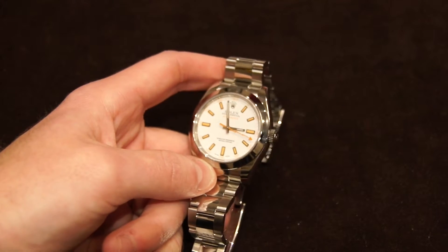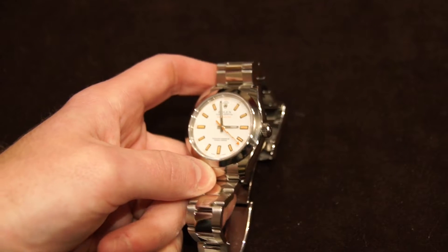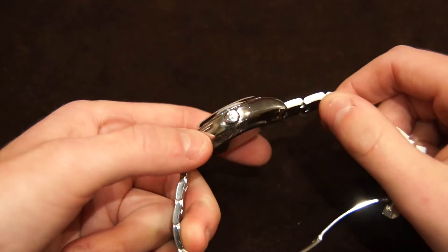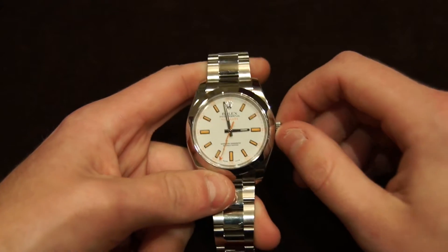That whole anti-magnetic history behind it kind of adds a whole other layer of significance to the watch, because it doesn't appear to be that complicated of a watch — it's not quite as striking as a Submariner, although it is one of my favorite Rolexes just because of that history behind it.